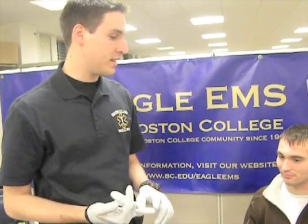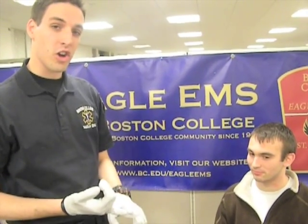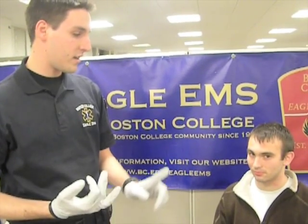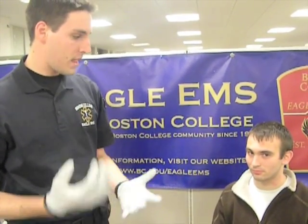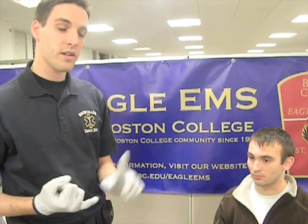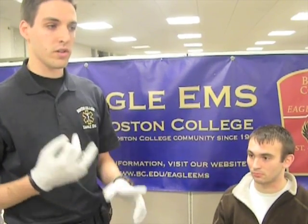Gus is having a diabetic emergency. Some signs of hypoglycemia would be fatigue, hunger, confusion, aggressiveness, sweating, tachycardia, and overall anxiety. If it progresses too far, he could go into a diabetic seizure, go into a coma, or just lose consciousness.